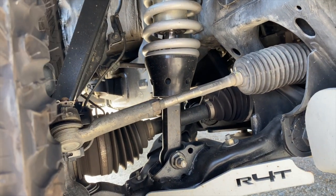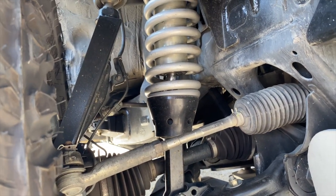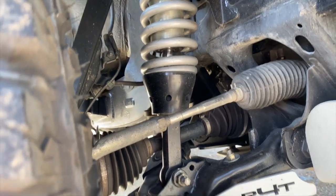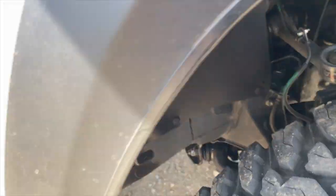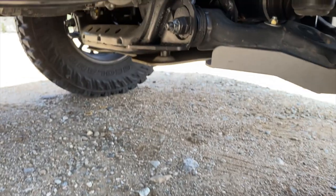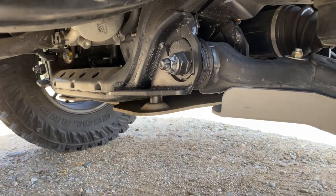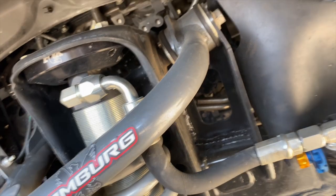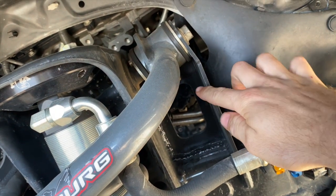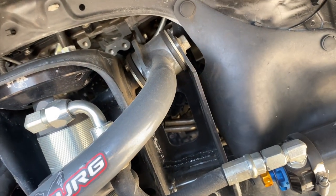The spindles are gusseted — I believe they're Total Chaos gussets. For the lower control arms I have the Marlin Crawler lower control arm gussets, and up top I have the JD Fabrication upper control arm gussets. I just wanted everything to be strong.